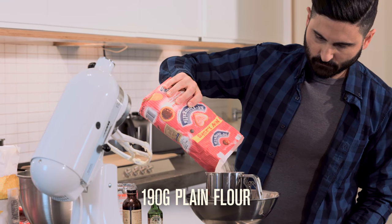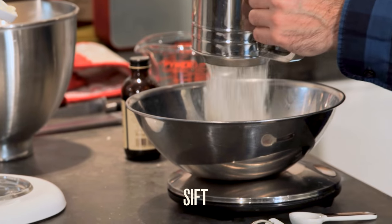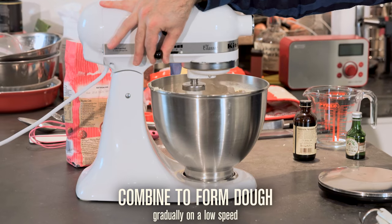Sift 190 grams of plain flour, half a teaspoon of baking powder and half a teaspoon of salt into the mixture. Combine until you get a dough forming in the bowl.